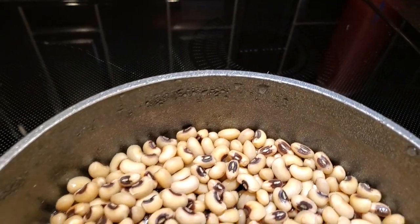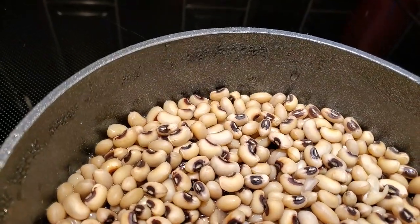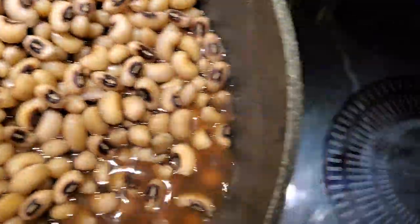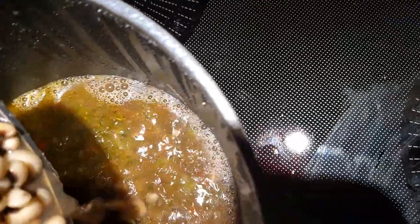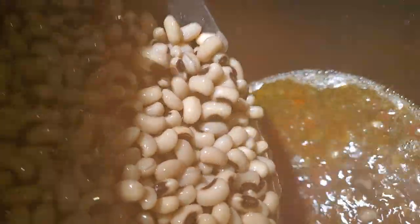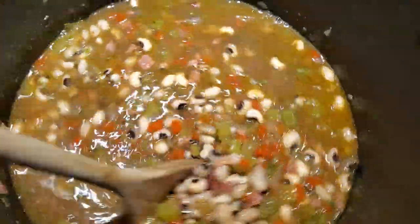Once they're finished soaking, this is what they're going to look like — they're plumped up. They still have water in them, but that's good because this water is flavored with the bean flavor. And I'm going to marry that bean flavor with my wonderful base. I'm going to put them all together, and they're going to be happily ever after. Let's get them all stirred up, get everything incorporated.